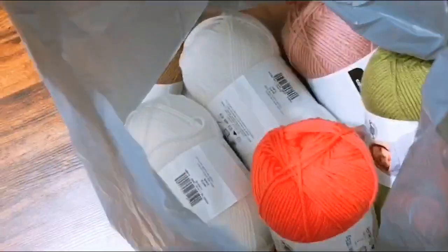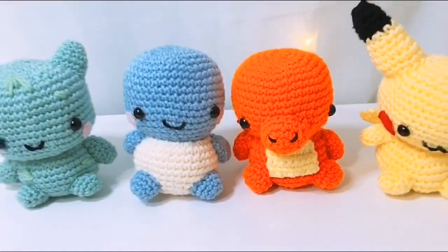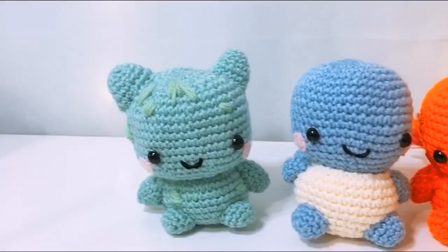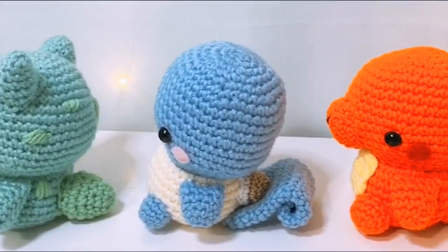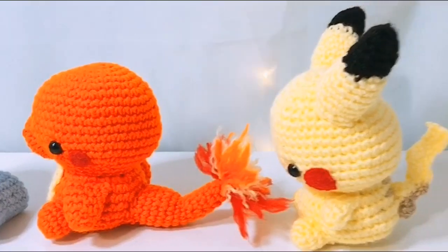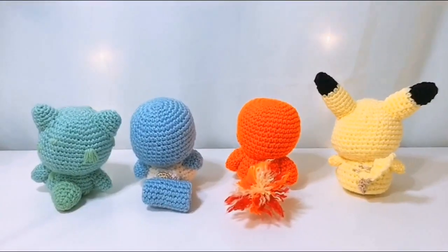So I guess this is how I'm going to spend my quarantine time. Hi, I'm Kathleen. Welcome to another studio vlog. In today's video, I'm going to be showing you a couple of Pokemon related projects I've been working on this week. Since I've had a lot of free time with the social distancing, I've been playing a lot of Pokemon Sword and Shield and got really inspired to take on new projects, such as learning how to crochet and making Pokemon plushies with my mom.